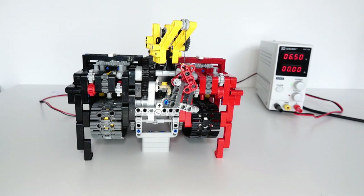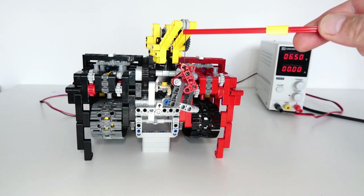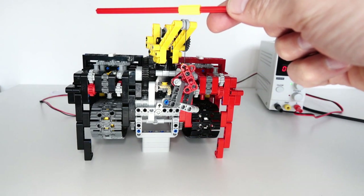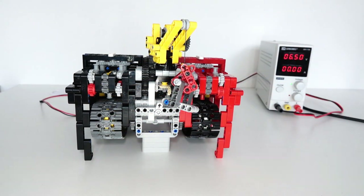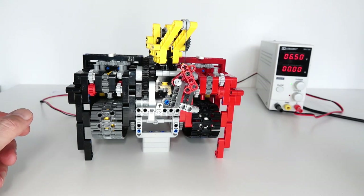Hi everybody and welcome to this video. What I'm presenting today is a solution to a problem I've been looking for for a while — trying to automate a small crane, having it automatically go up and down, turn, stop, go down and up again, and turn back. I'm trying to automate the whole sequence of actions without having to use a remote control to do it manually. The solution I've come up with is not as complex as I first thought.